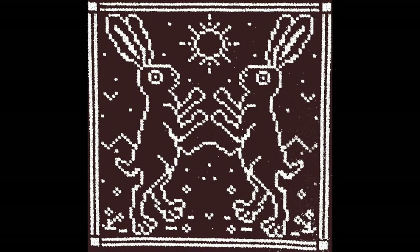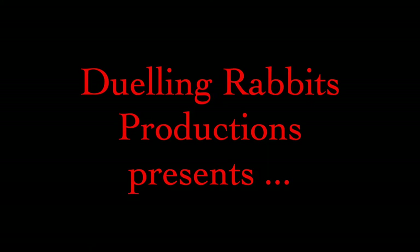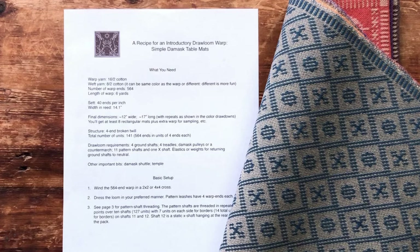Hey gang, it's Amy from Dueling Rabbits Hand Weaving, here to introduce an exciting new resource for beginning and aspirational multi-harness weavers. A recipe for simple twill damask table mats woven on a pattern shaft drawloom. It's awesome.